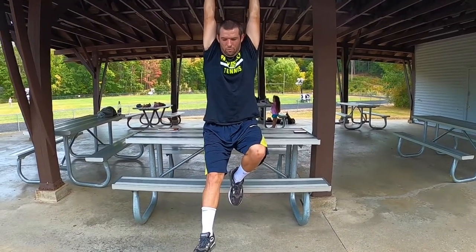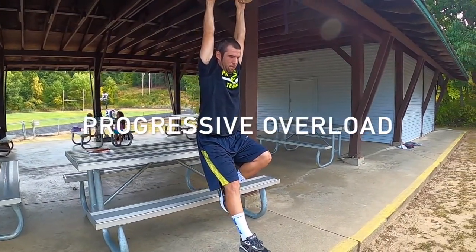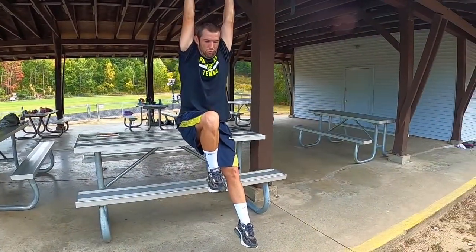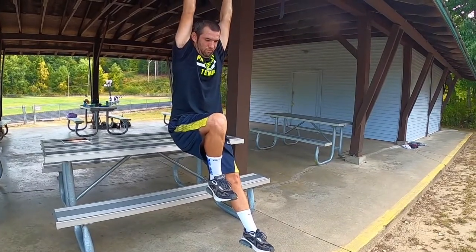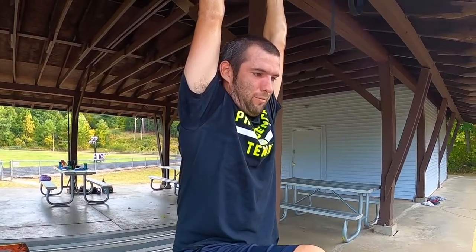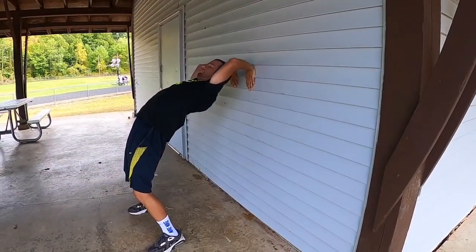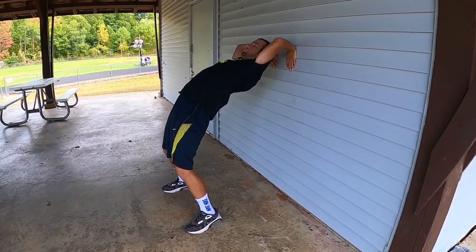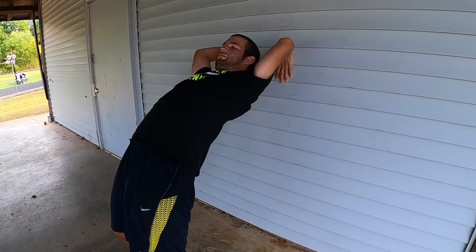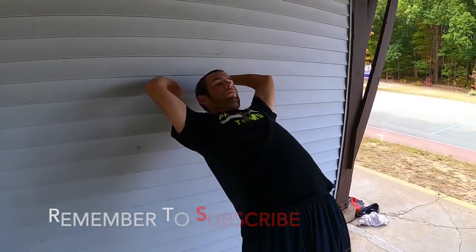With this video today, I actually wanted to take the time to explain the principle of progressive overload. So basically what this principle suggests is that the continual increase in the total workload during training sessions will actually stimulate muscle growth and strength within the muscles. So how I'm applying it in this video is with our hanging work and our bridge work.